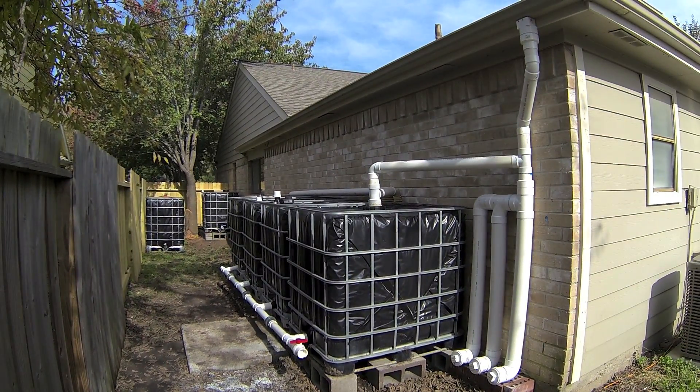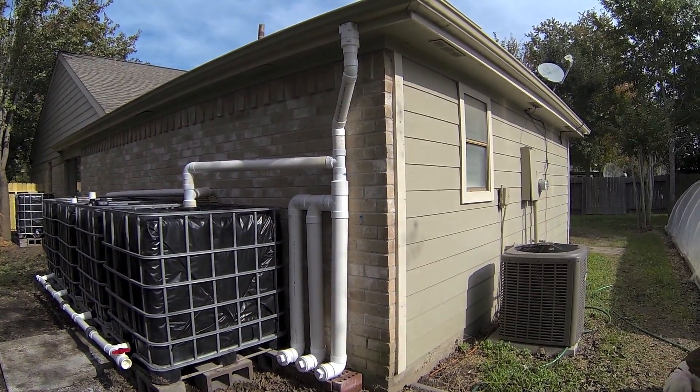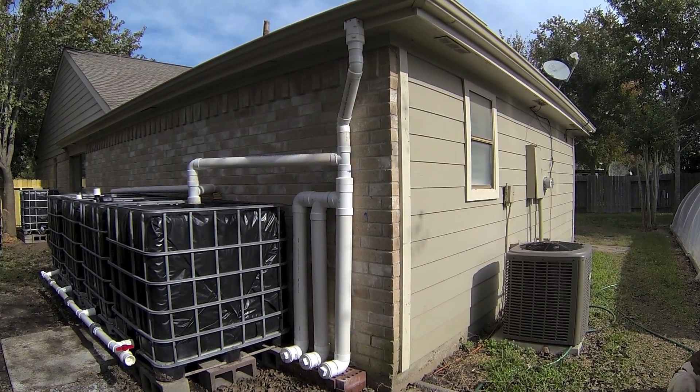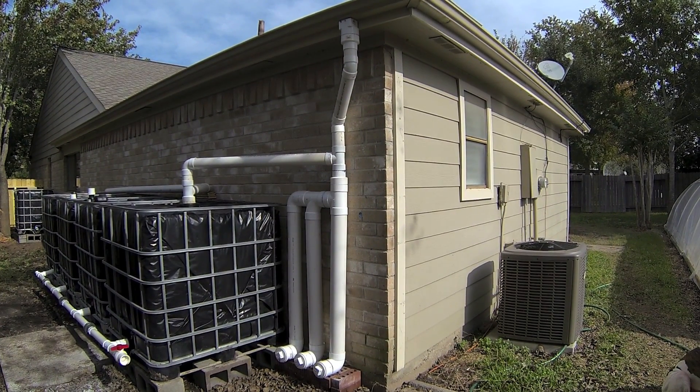Let's start with the downspout where the water comes off the roof and into the first flush system. That was a two-inch downspout. I increased it to three inches. I calculated the size of my roof and the amount of rainfall I could possibly get.